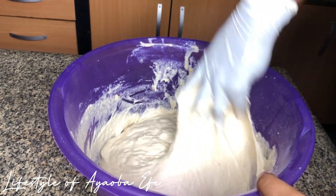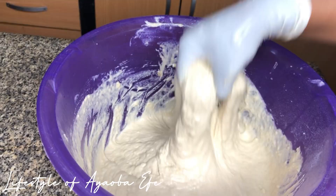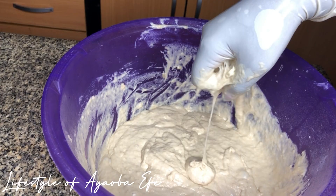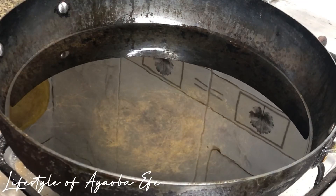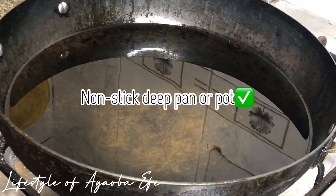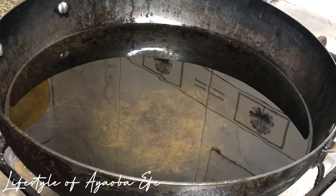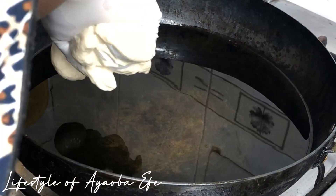This is me testing the texture of the puff puff to see if it will be able to cut. Let's get ready to fry! Please don't just put your oil on fire and start dropping in your mix — allow it to preheat and get hot a bit. Then just before you start frying, put your heat on medium or low.